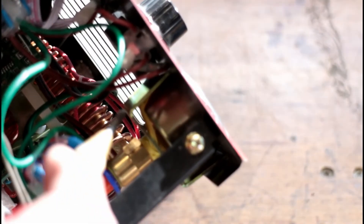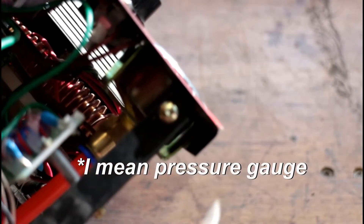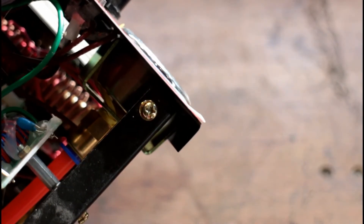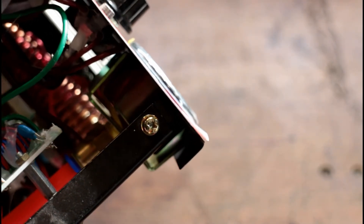The other thing I found: that valve is supposed to have two captive bolts on it holding the bracket. One of the bolts was snapped clean off — it was still in there but it was not doing anything.